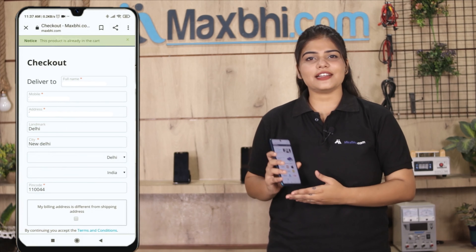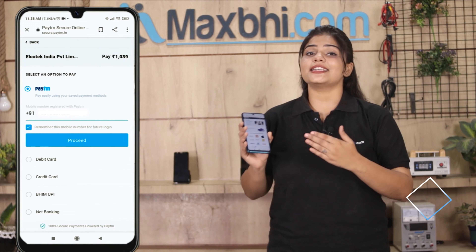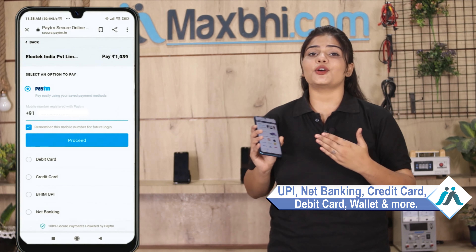After you click order, you will be taken to a Super Secure Payment page where you can pay using almost every type of payment method, such as UPI, Net Banking, Credit or Debit cards, Wallets, and more. Once your payment is done, your order is processed.